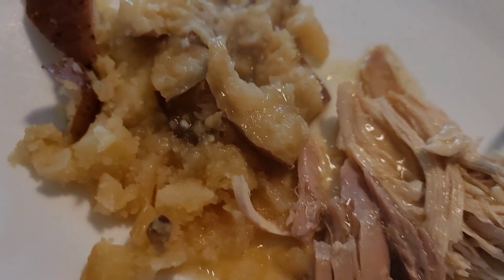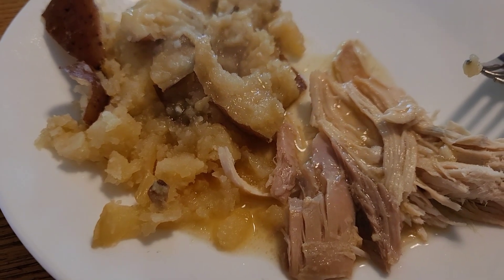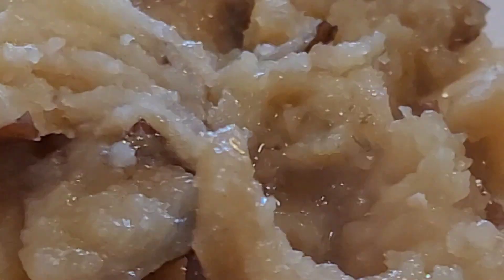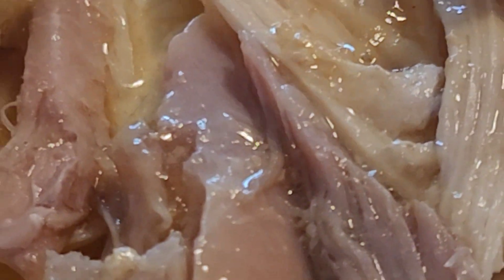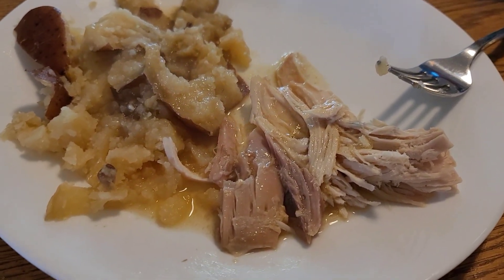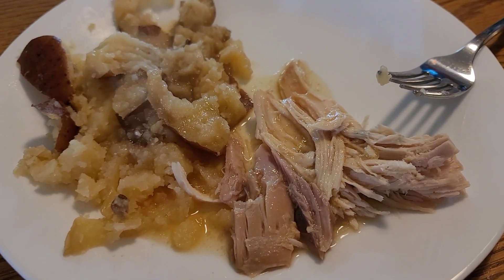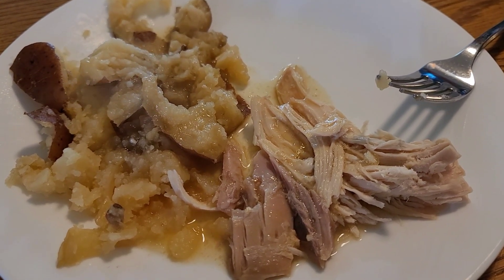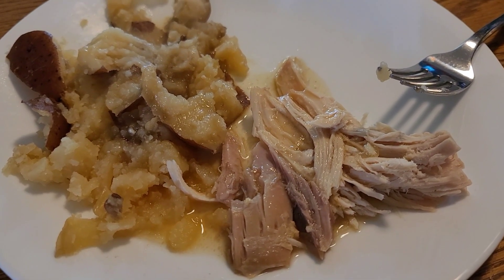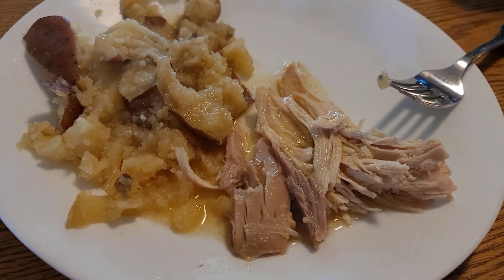Turkey delight! Super yummy, dudes - turned out really, really good. So entire turkey dinner with tons of meat, potatoes, gravy - we'll have leftovers for a whole pot of soup with tons of leftovers. The whole meal total was like under twenty dollars for sure. Pretty yummy! Alright, there you go dudes - there's turkey dinner.